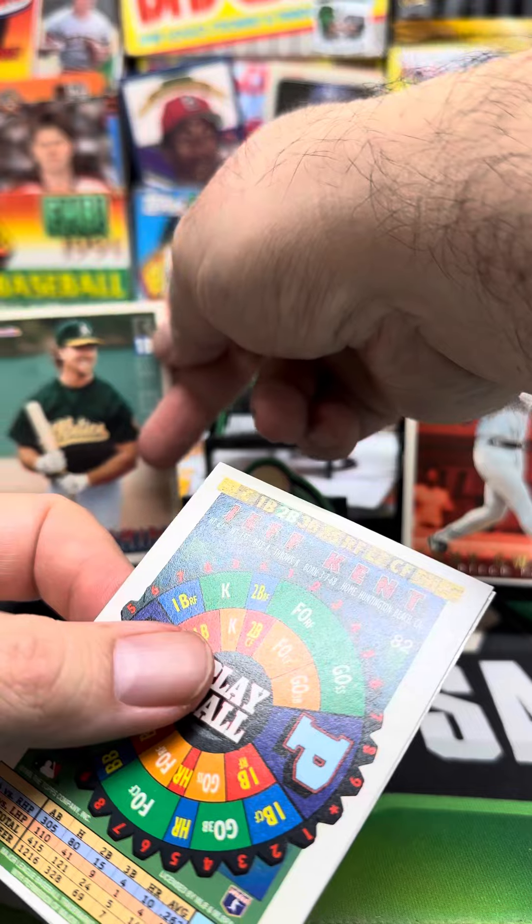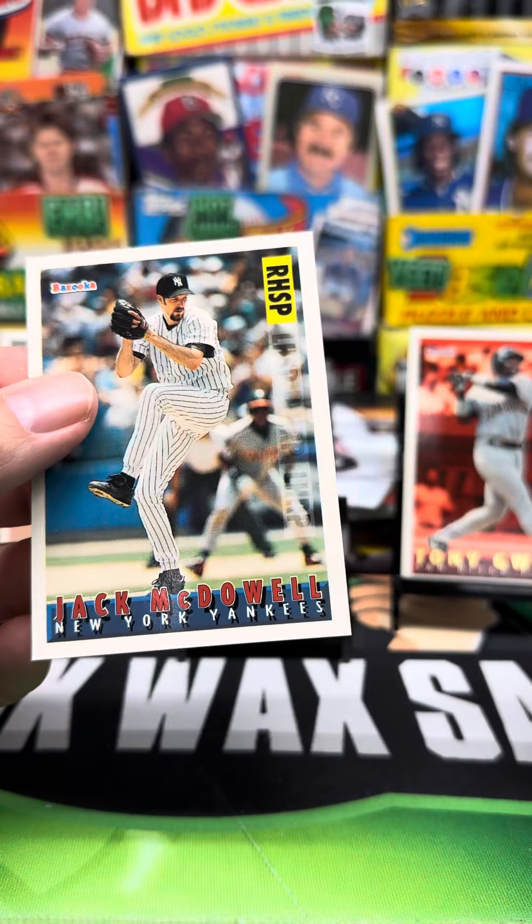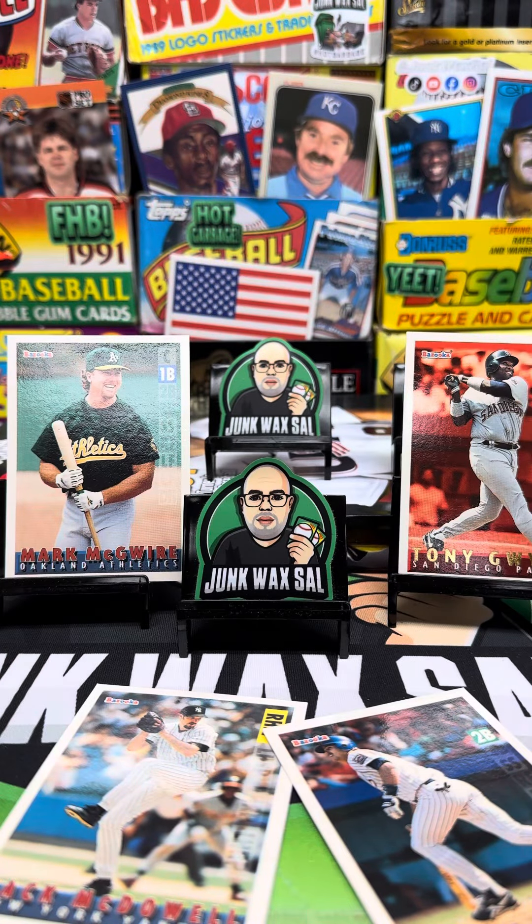Big Mac. Mark McGwire's at the back of them. We've got Jeff Kent. Jack McDowell. Could be worse. Didn't kill me. Thanks for watching.